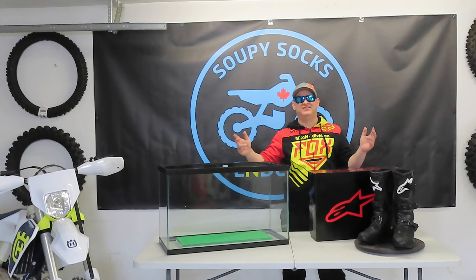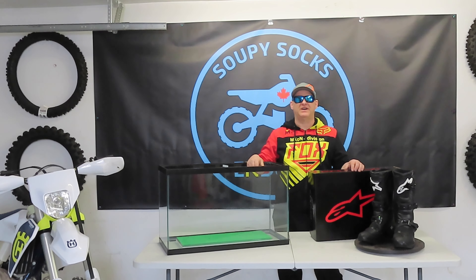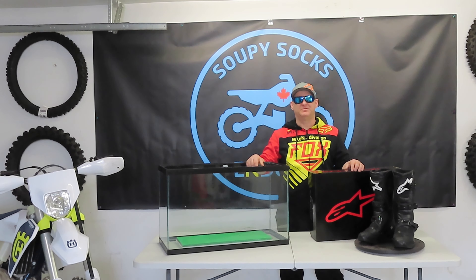Hey everybody, thanks for tuning back into the channel. Today on Soupy Socks Enduro, we're going to be jumping into a pair of Alpinestar Tech 3s to see how they perform in the wet.